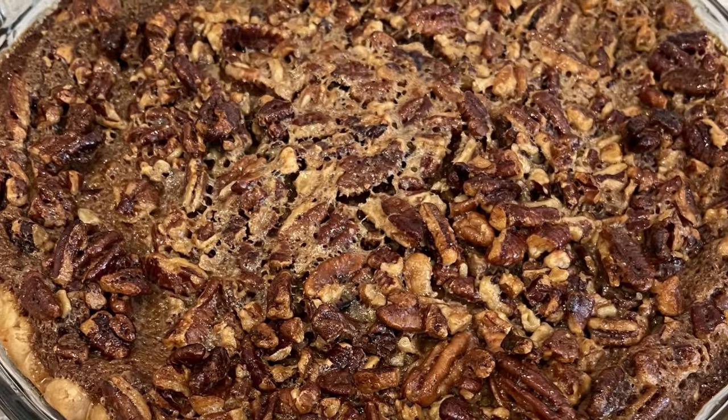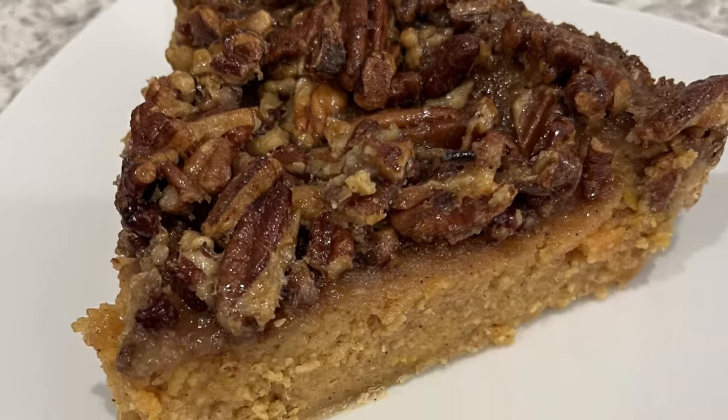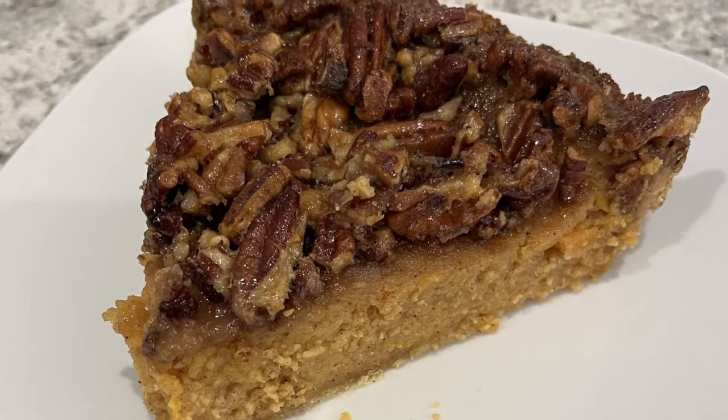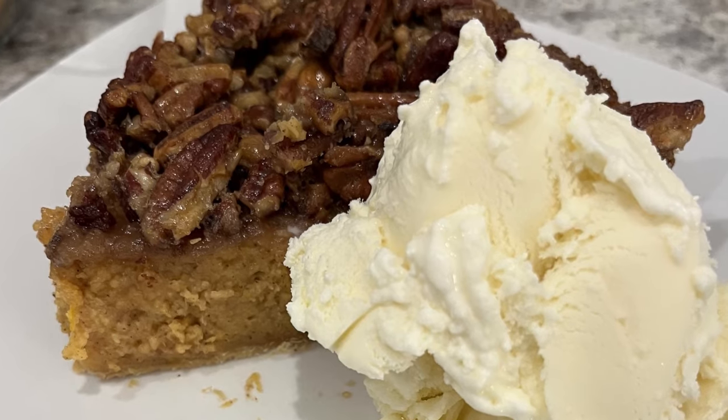Hi, my name is Andrea with Foodimentary Adventures in Food, and today I'm sharing a quick and easy recipe for sweet potato pecan pie. It's sure to become a favorite with your family and friends.